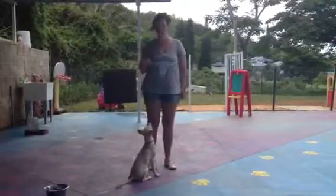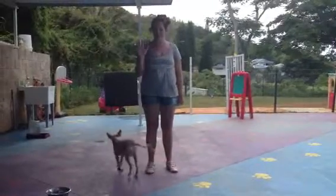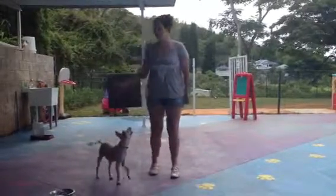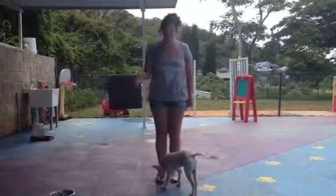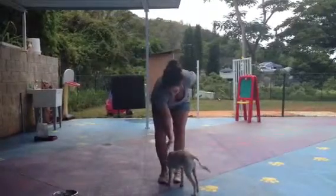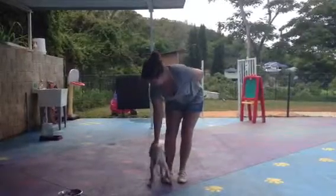You can practice this one either in the house while you guys are just hanging out. You always want to make sure you practice at least five minutes a day. You can also practice when you guys are out on a walk — when you come to the end of a sidewalk and the curb, you can always have them sit before you cross the street. It's a really good thing to learn, especially if they ever get off leash — they know they need to sit before they cross the road.